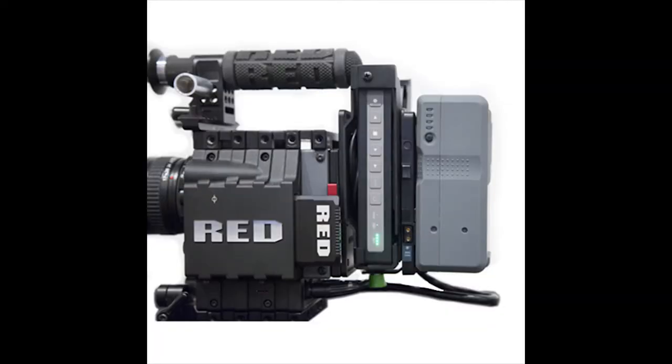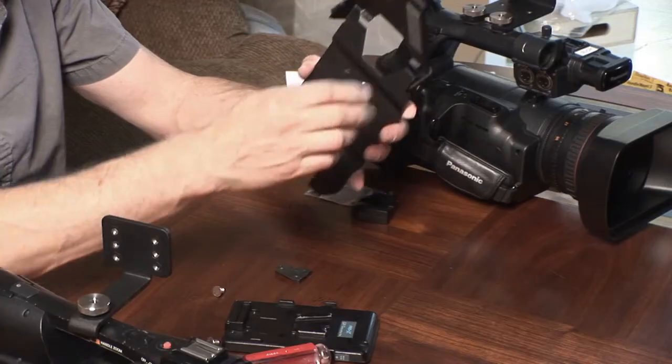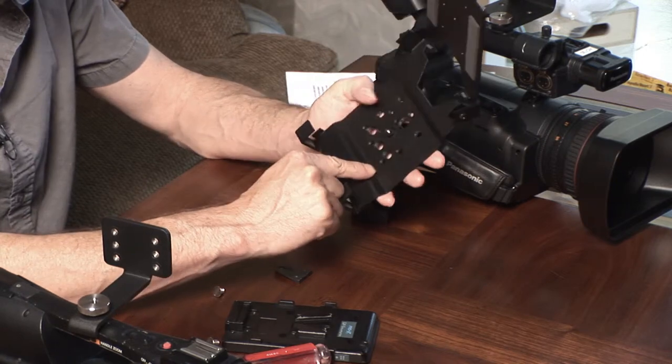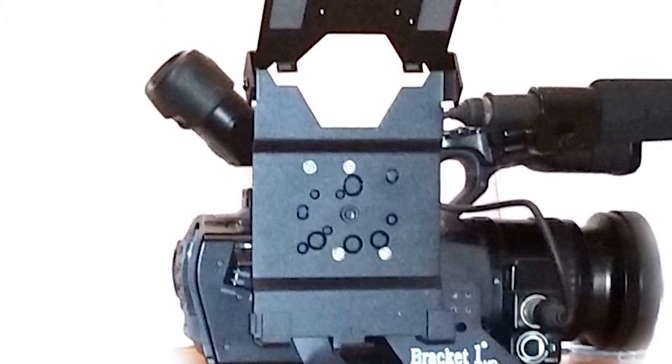A lot of people are using these on the Red Scarlets, and in that situation you can custom drill any holes you need in the back of the plate here to match up with whatever plate you have on the back of your camcorder. There are also a number of other hole patterns pre-drilled in the back of the cradle.